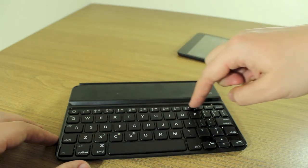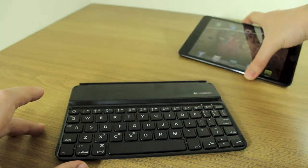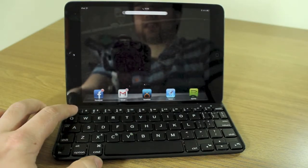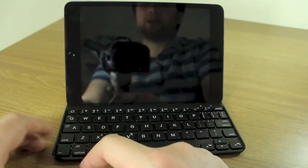Those iOS controls will require you to press function, though that only applies to certain commands. The home button has its own dedicated button — pressing it has the desired effect. There's also a lock key, but you need function for that: press function and one and it locks.